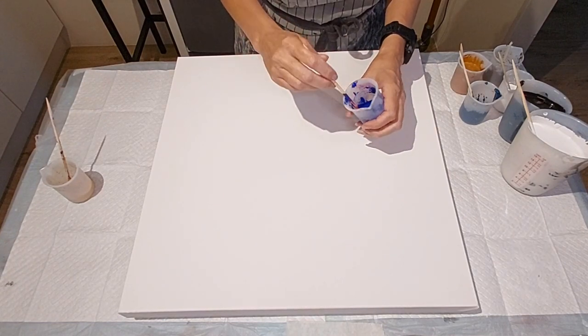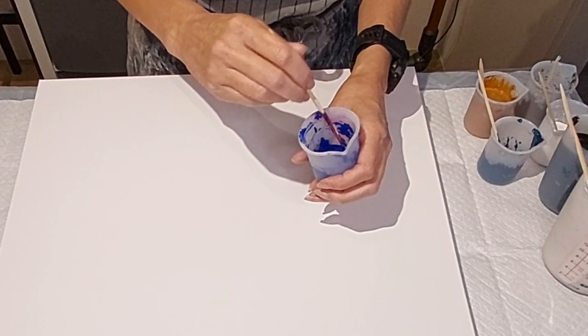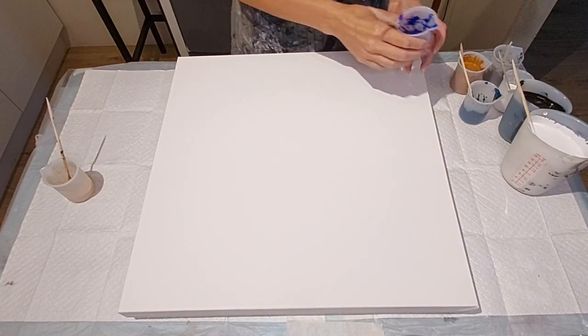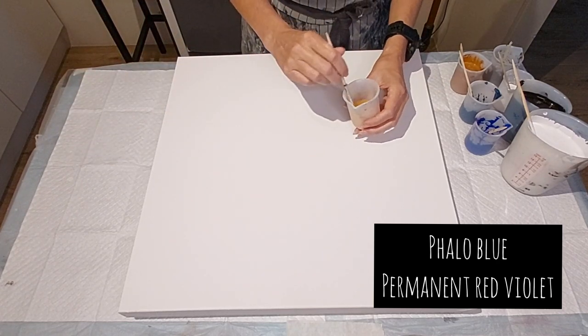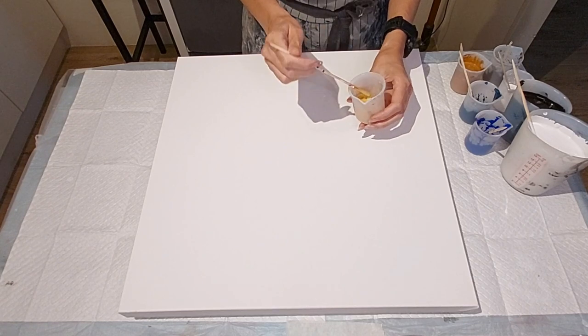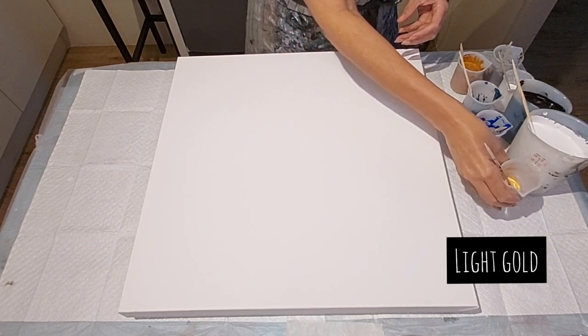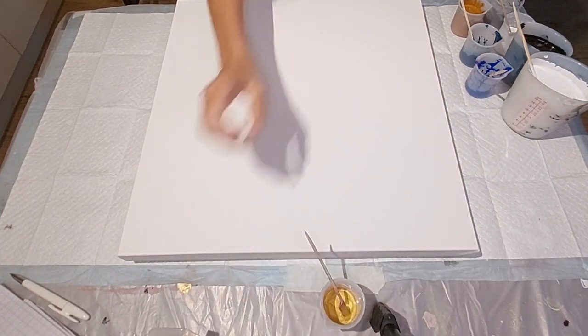This one is the color that I changed up from the previous one. I didn't like the way the blue kind of just took over. So this one here is the phthalo blue mixed with the permanent red violet — believe it or not, it looks like an indigo color. And this one is just the regular light gold metallic by Amsterdam Acrylics — as always, that's the paint that I use.